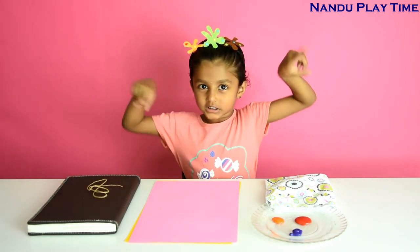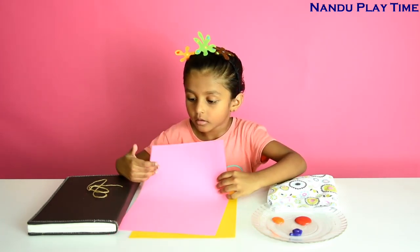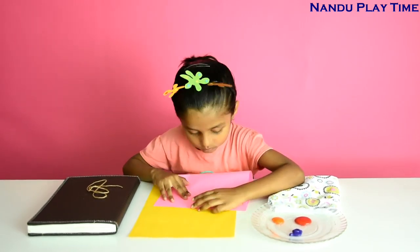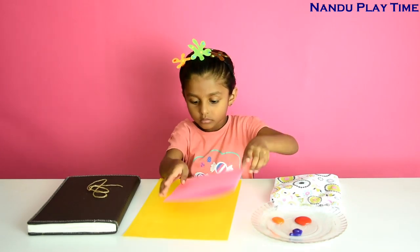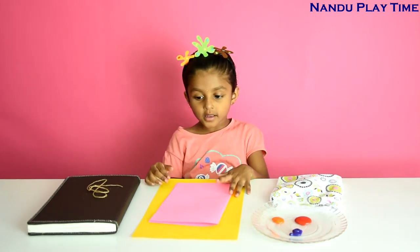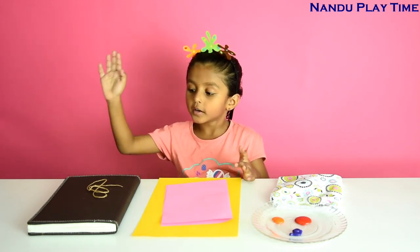Let's get started. Now I am going to fold the sheet in half. See guys, it's like this — I folded equally. Now I am going to color the yarn.